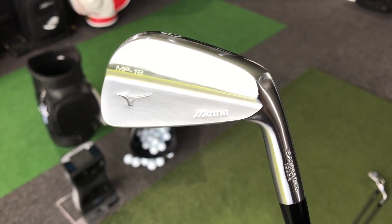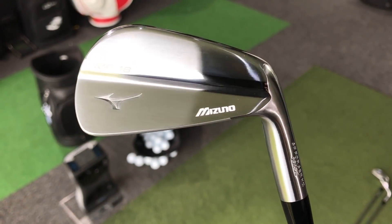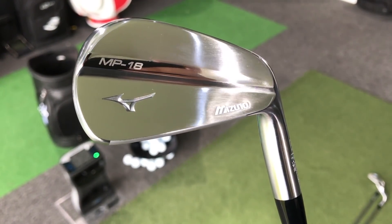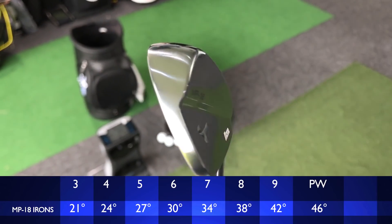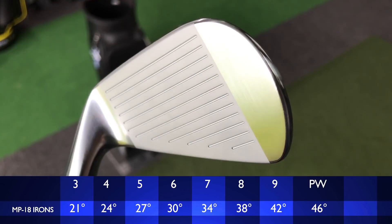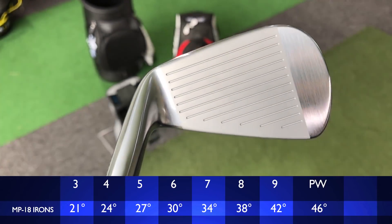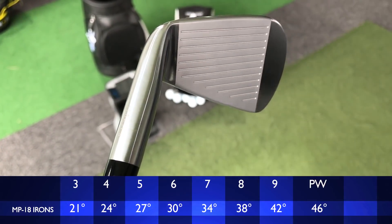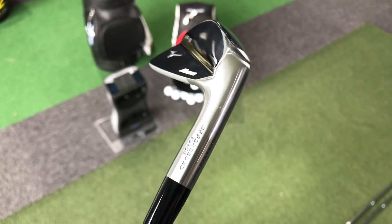This is as classic a blade as you will ever see. And I don't often say this — this is near perfect. This is so absolutely stunning, the MP18. This blade will be very much designed towards the skilled golfer. There's not going to be a lot of help in this, with it being such a small head design. They're introducing a new forged HD effect — a high-density forging — which makes it feel even better. I'm looking forward to testing if that's the case.